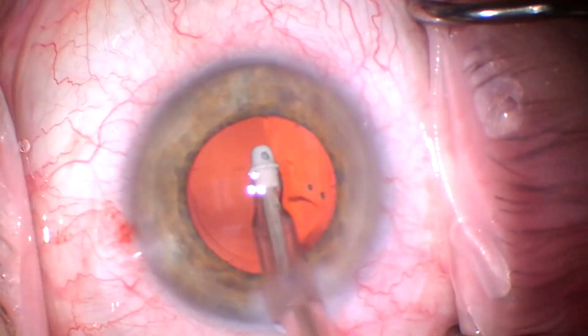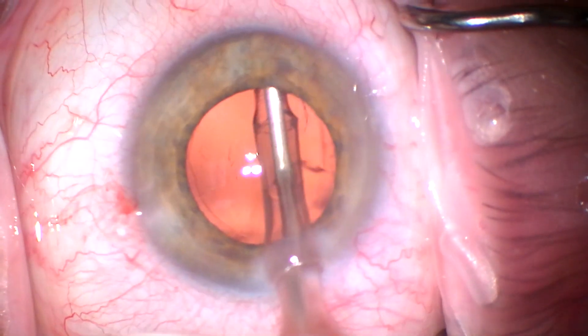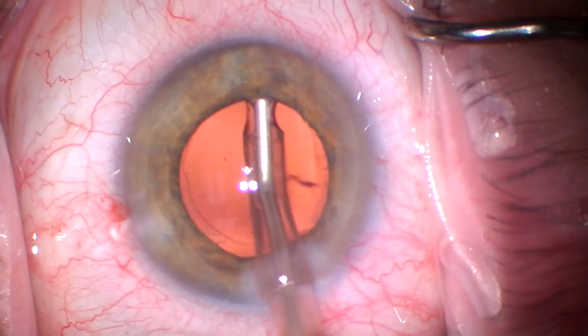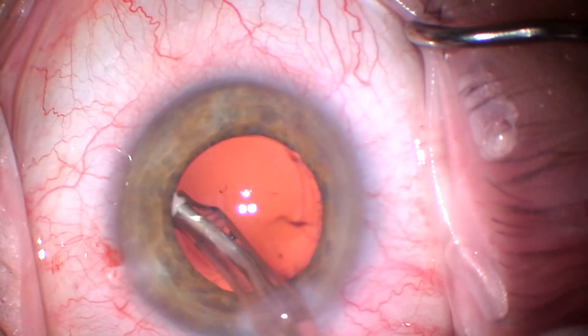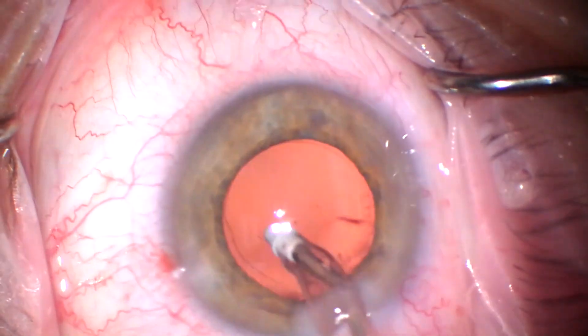Not much cortex here to remove, but I will go around and sweep underneath the anterior capsule. I definitely like to grab cortex from the anterior side — you get fewer strings that way.